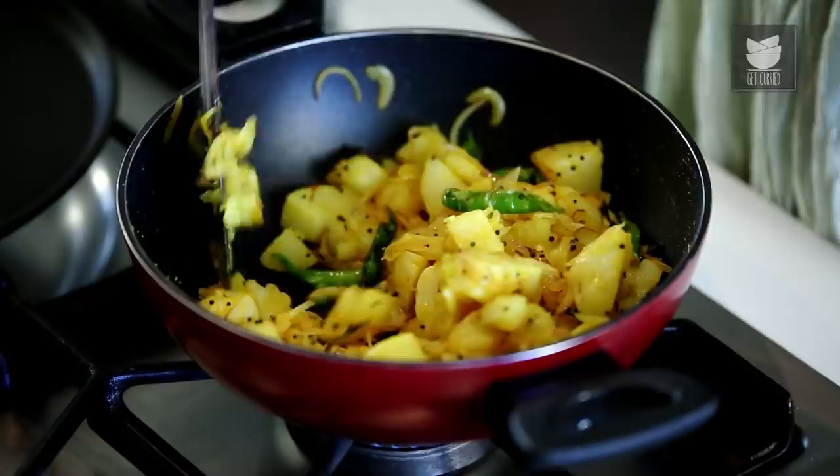Our Potato Filling is ready, our batter is also ready. So now we can get to make our Dosas.